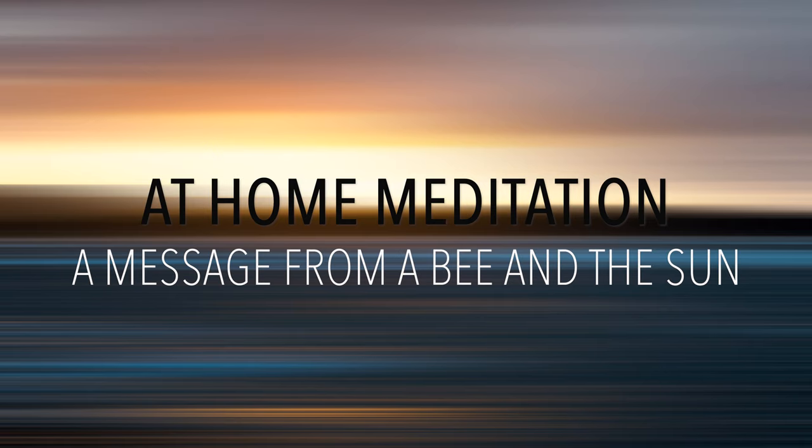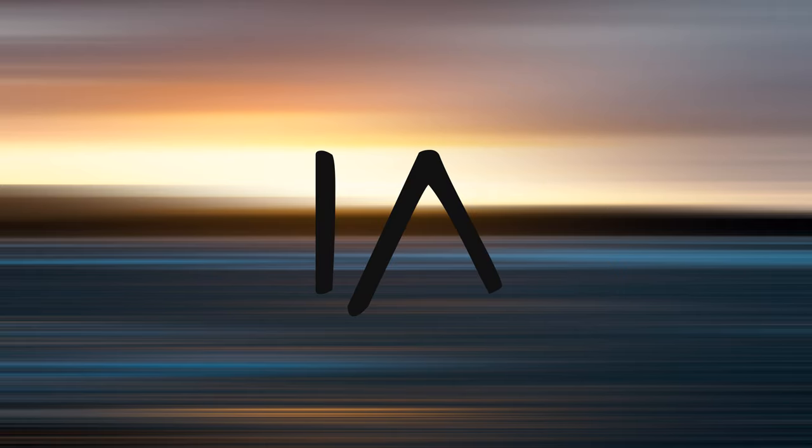Welcome back to another session with me Monica. We are moving up on our series of chakra activations, and today we'll work on our third chakra, which is the solar plexus. It is associated with the color yellow and it is located in the center of our stomach, right in the middle of our ribcage.